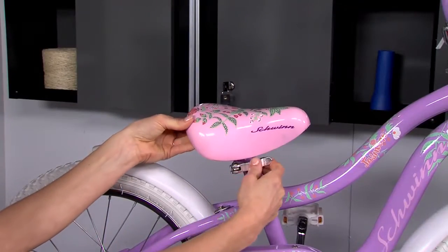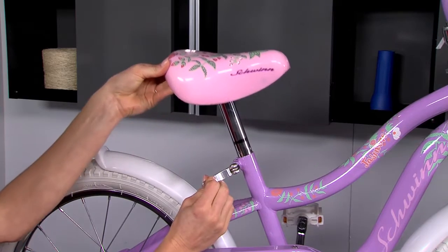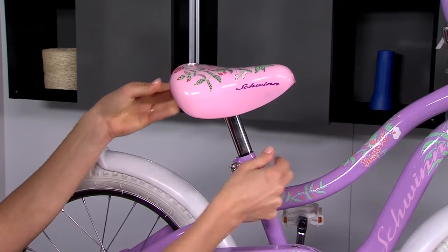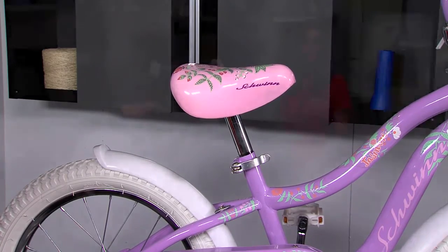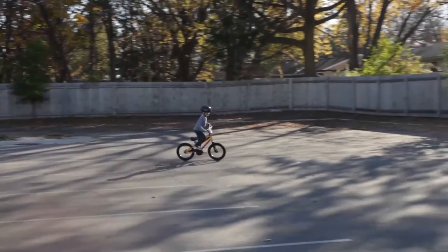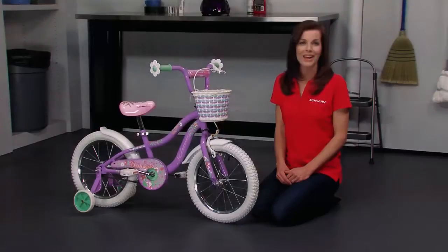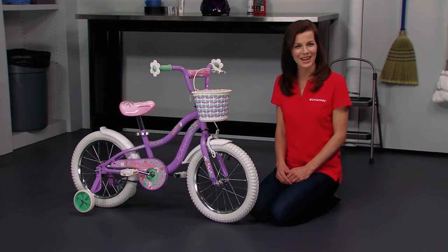Now you are ready to put it all together. Raise the seat back up so that when your child is seated and one foot is at its lowest position on the pedal, the leg is still slightly bent. Pedaling should be easier now and they will understand how to balance and pedal on their own. Have them continue to practice braking and pedaling. An exciting lifetime of biking awaits — enjoy the ride.